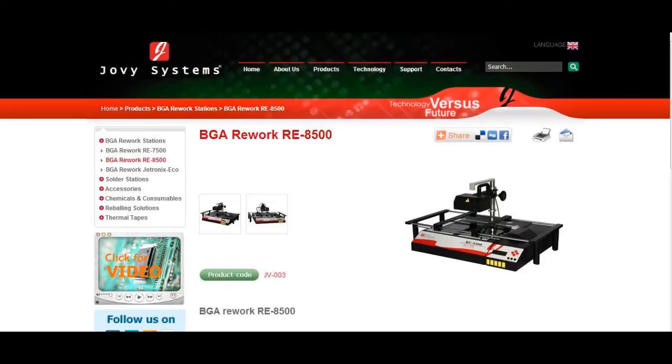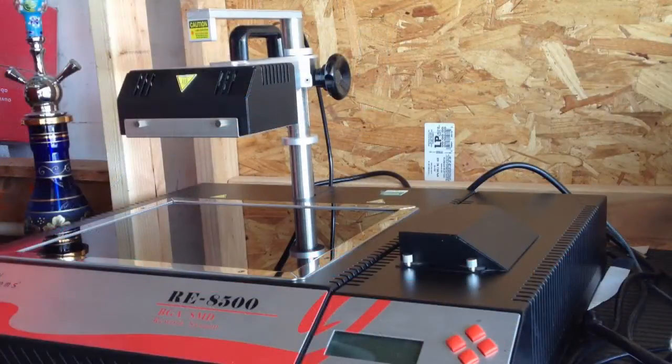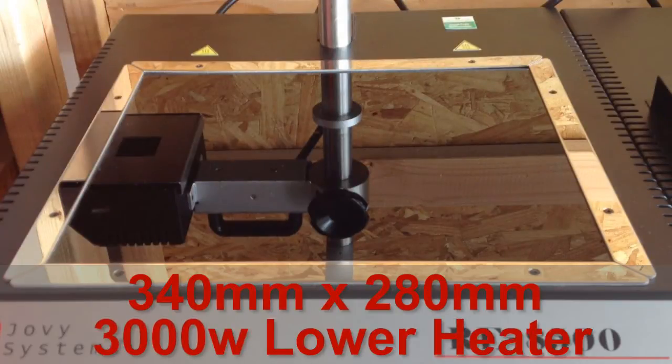Hey, what's up guys? DopeSlender930 here. A lot of you have been asking me, since I made the unboxing video of the Jovi Systems RE8500, to make more videos on the machine. I know it's been taking me some time, but finally I've got another video for you guys showing some of the major features and really great things about the Jovi RE8500.